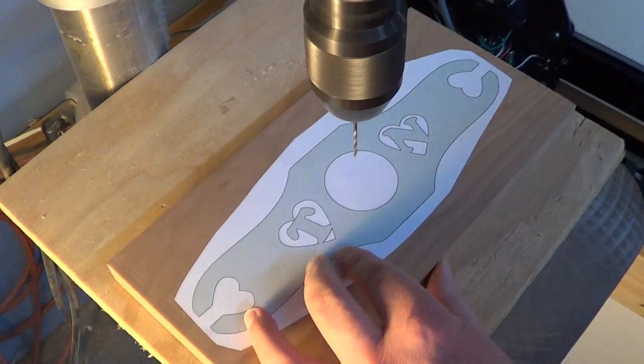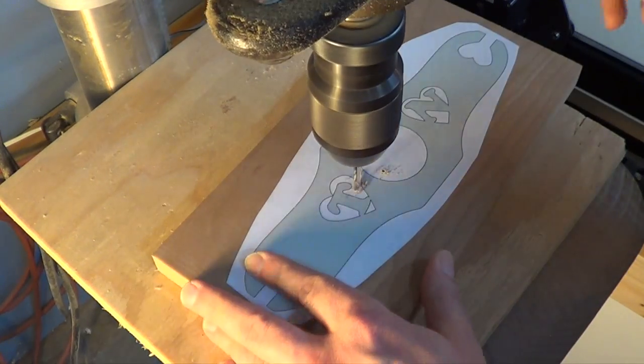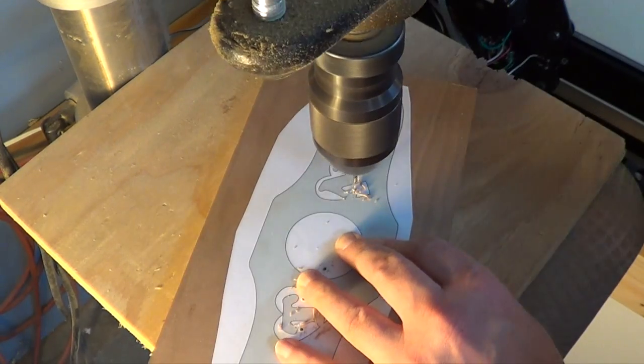At the drill press I'm going to drill a few pilot holes so I can feed the blade through — one here at the neck of the bottle and then one on each of the monograms.